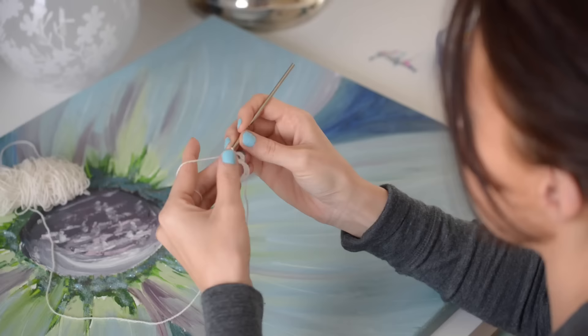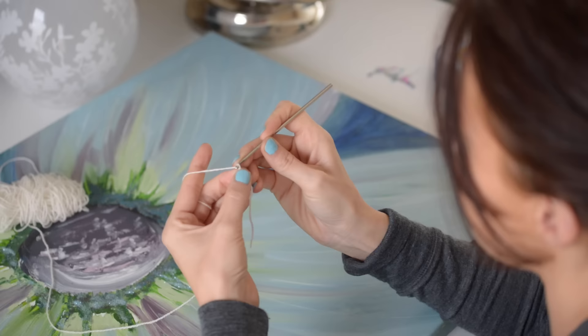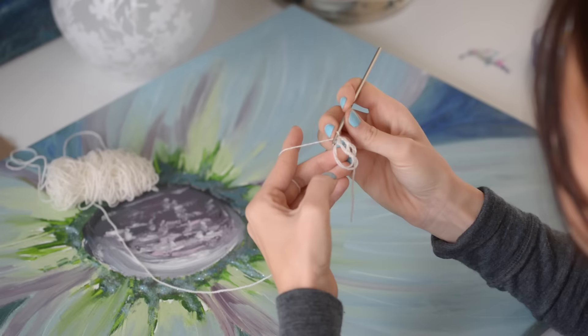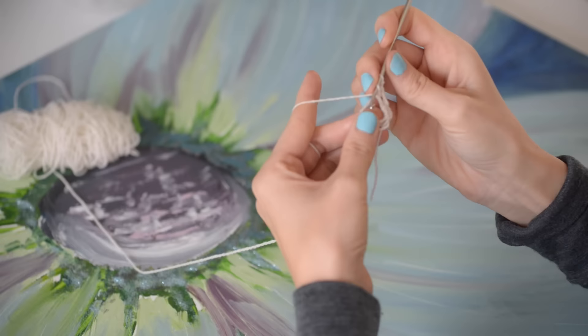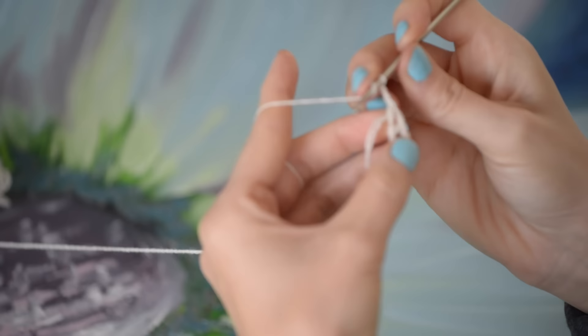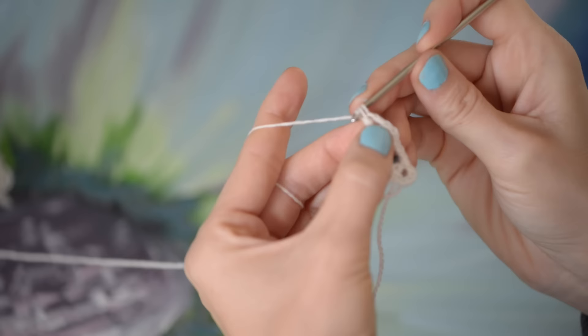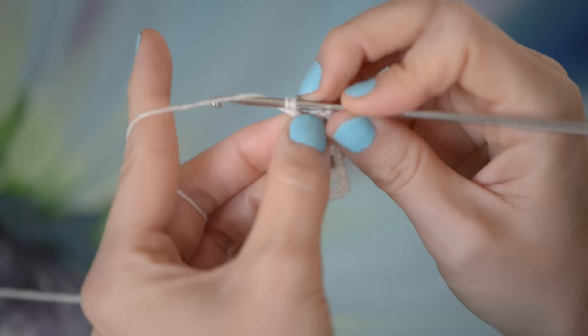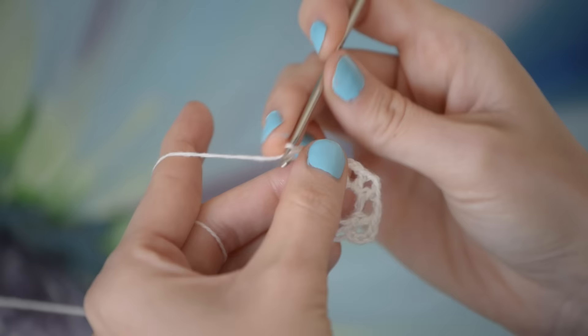Now chain two and double crochet again into both of those loops. Chain two, double crochet, chain two, double crochet, chain two, double crochet, chain two, double crochet, chain two. Finish with a chain two.